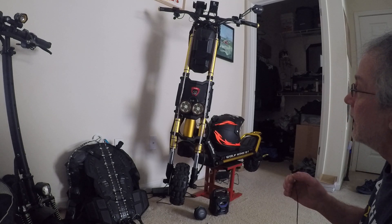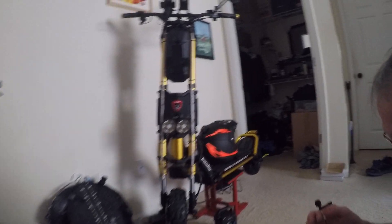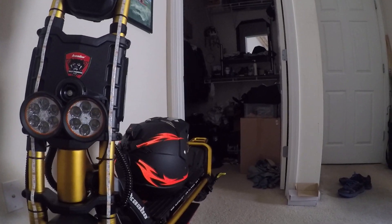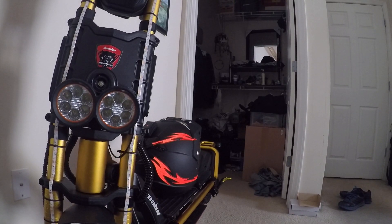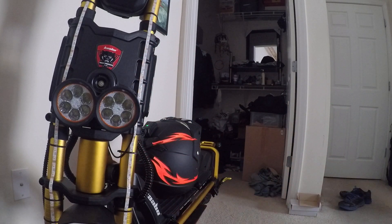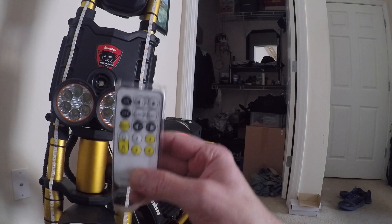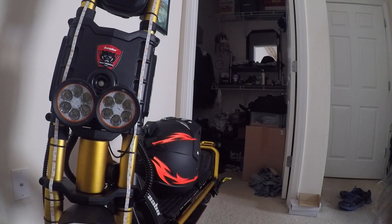So anyway, the color changing light kits — I got them from the Dollar General store. I mounted two of the white LED light ones on the front forks. For five dollars you get two light strips, about 30 inches each. I got two of them at five bucks a piece, and they each come with a controller, so you're going to have an extra controller.